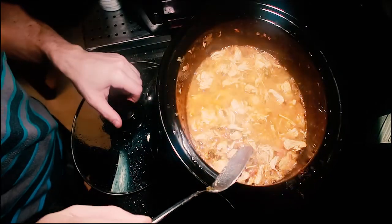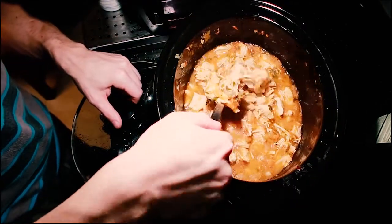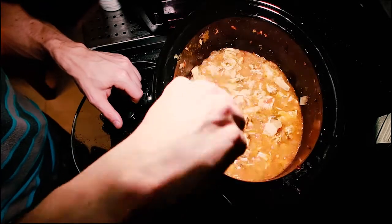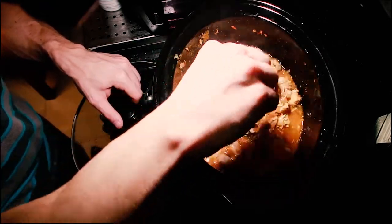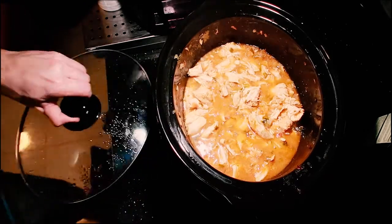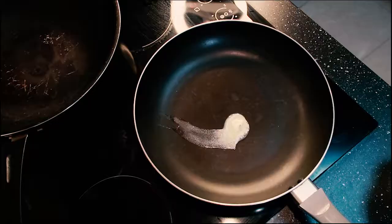It's hot! We're going to stir all this up. See how tender that chicken is? It looks amazing. When you make the quesadilla, just pull the chicken out — not the juice. Let's get started making some quesadillas.